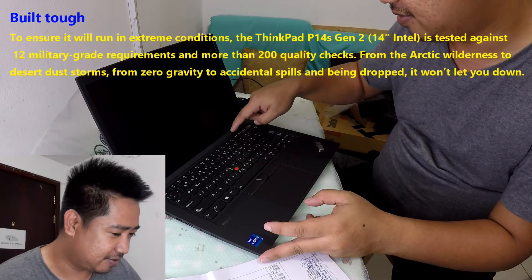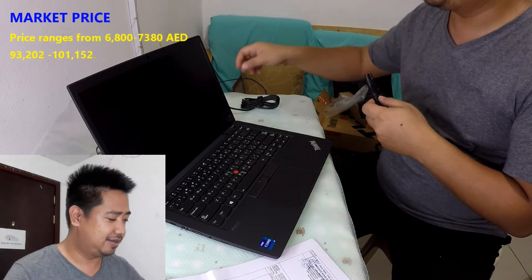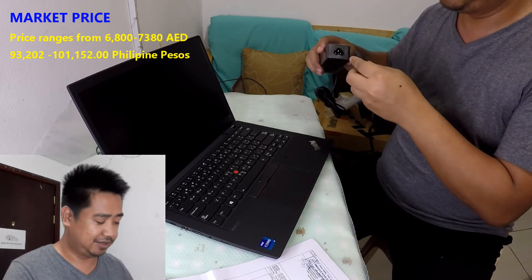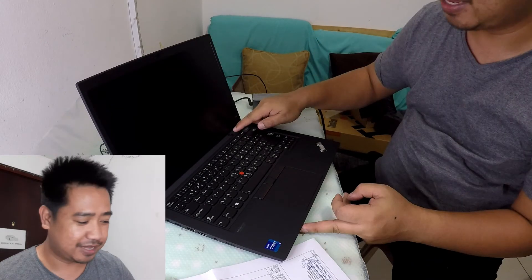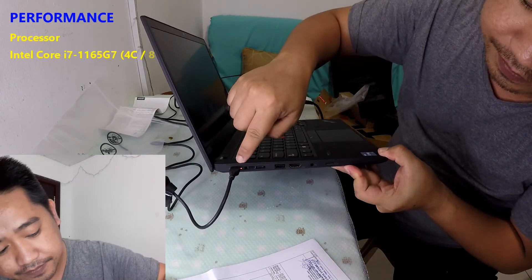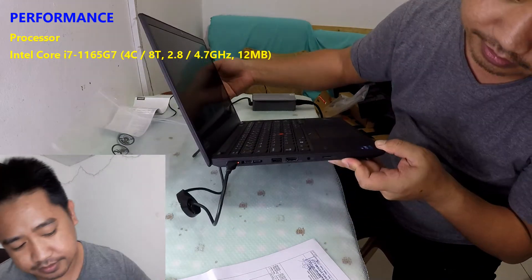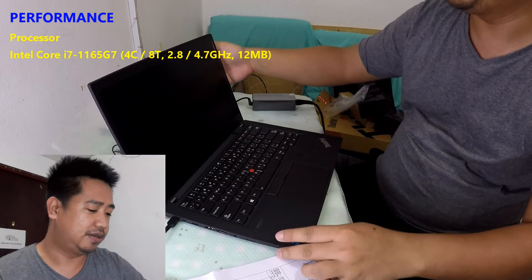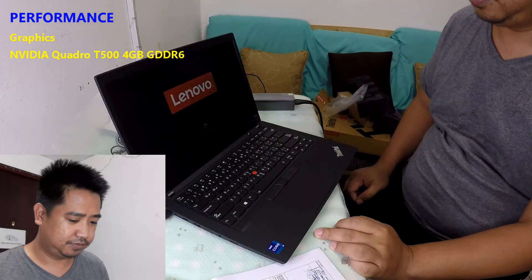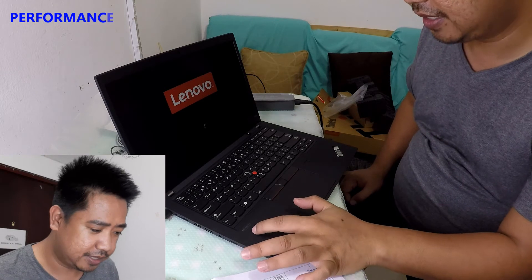We have to press and hold the power button. This laptop costs around 6,800 Dirhams — already discounted. You can see it blinked on first boot. There's an orange indicator showing the power is on. The sound system is Dolby Audio.